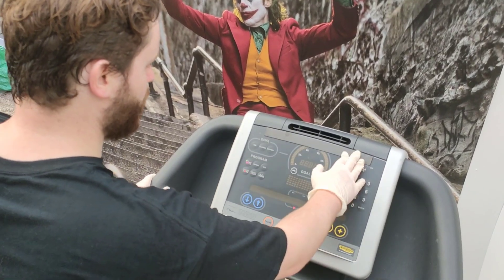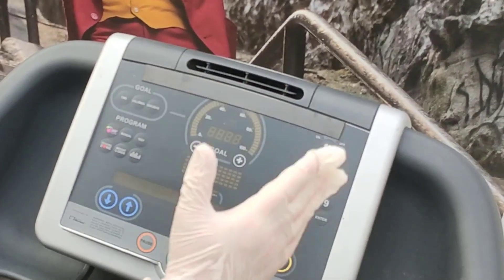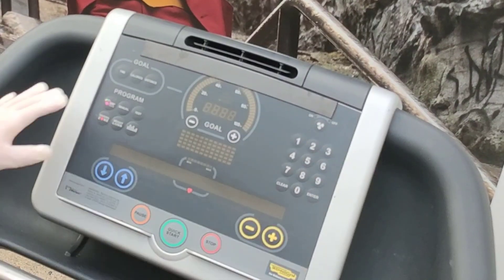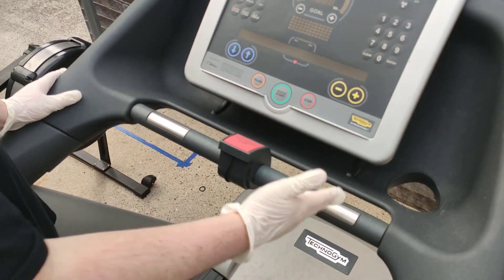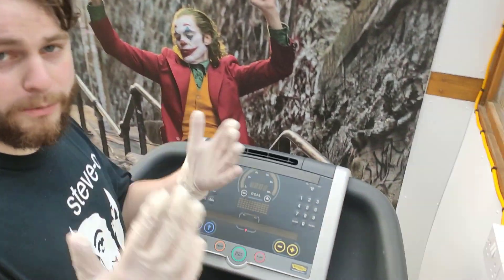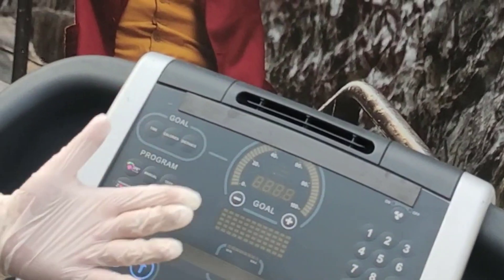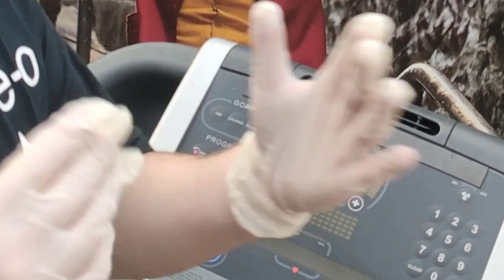We'll start off with the console. As you can see it has quite a lot of functions. There's a fan function which I never really use because I'm pretty sure it takes away power from the actual motor. But yeah, there's a lot of programming and good features — it has incline and speed. The hand sensors were terrible in my opinion, but I've never had much luck with hand sensors on treadmills. Overall I really liked the console design, quite minimalist. Not a lot of excess gimmicks, which is normally a bad sign if a treadmill has too many.